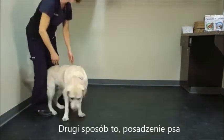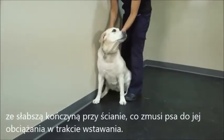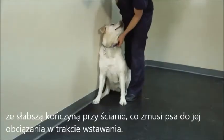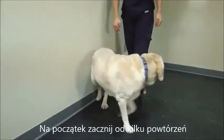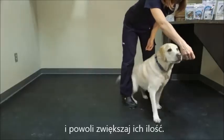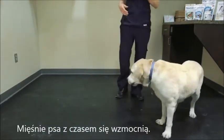The second way is to have the dog sit with the weaker leg up against the wall. This will make her weight bear on this leg as she rises. Start with just a couple of sits to stands to begin with, and slowly increase the number as the dog's muscles strengthen over time.